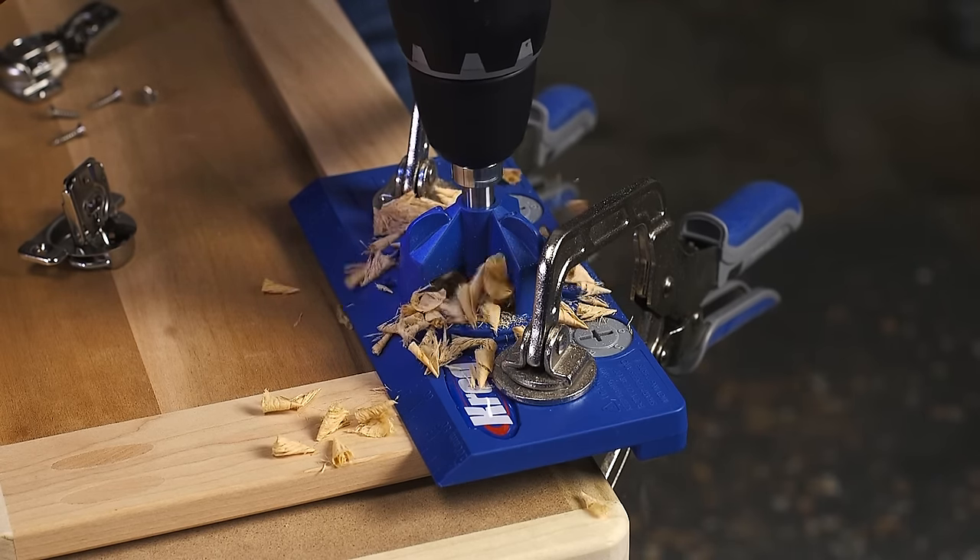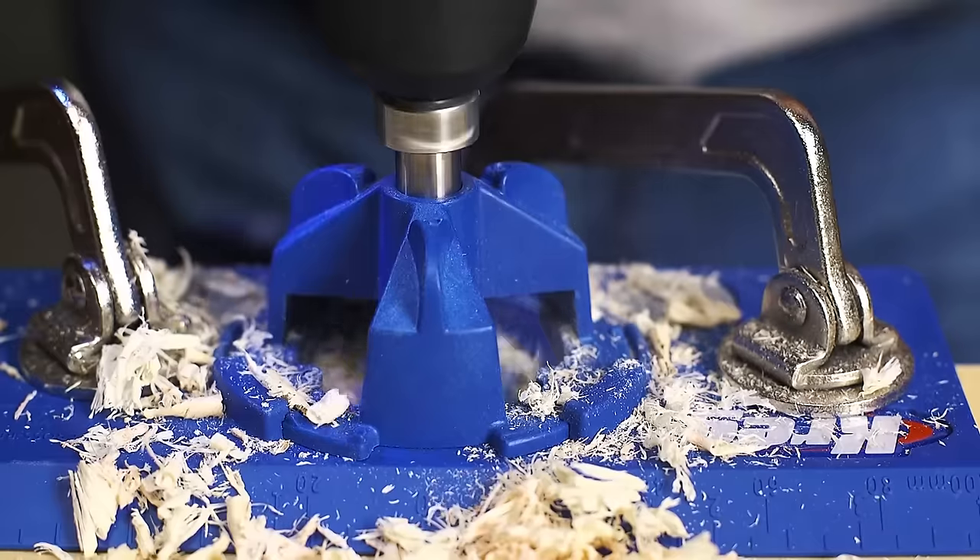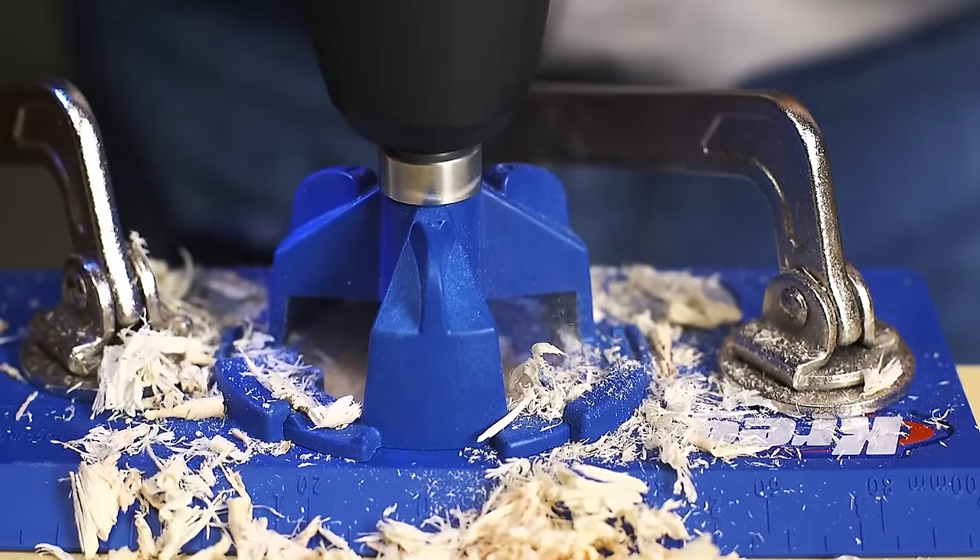To ensure the hole is straight, the bit rides in a drilling guide that locks quickly and accurately into the jig. A stop collar ensures correct hole depth every time too.